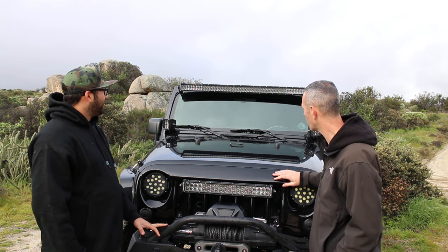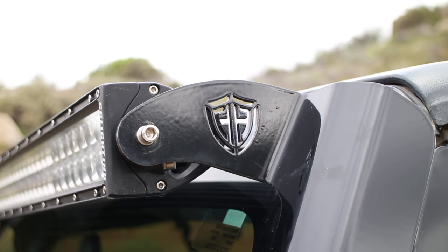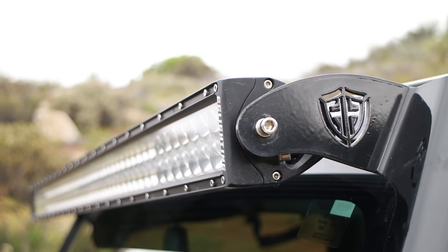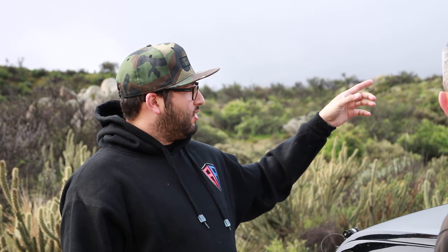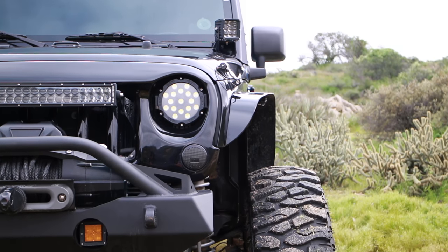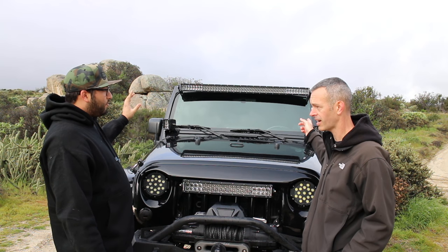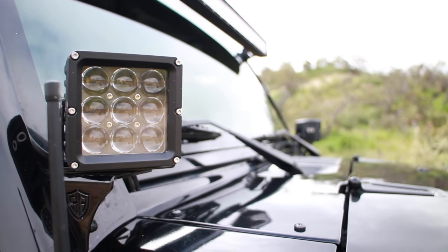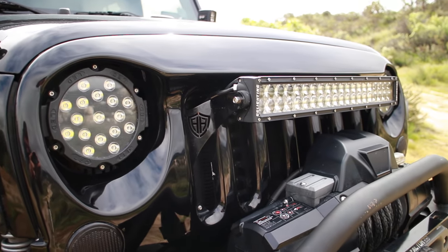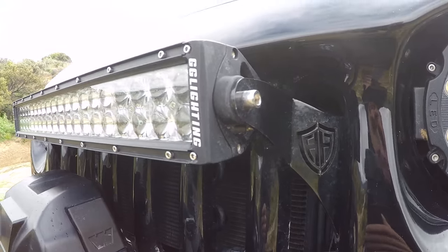Let's start from the top and work our way down. What light bars are you running? We're running GG Lighting light bars — a company we work really close with. They have a lifetime warranty on all their light bars and they're really bright. We're running their GG Lighting AG3D on top, and then we have our 50-inch light bar mounts. We do make those mounts in-house — those are our lower A-pillar mounts with their pods.